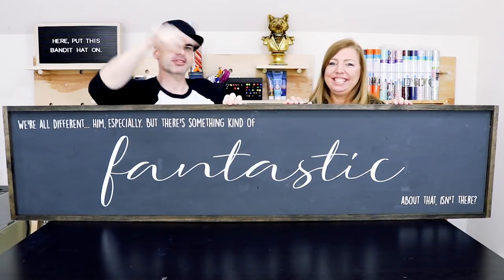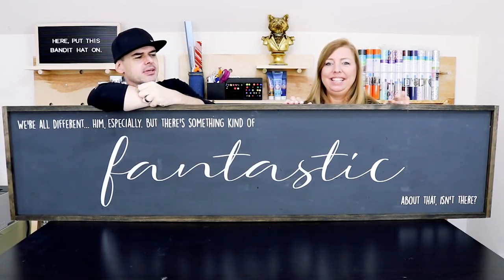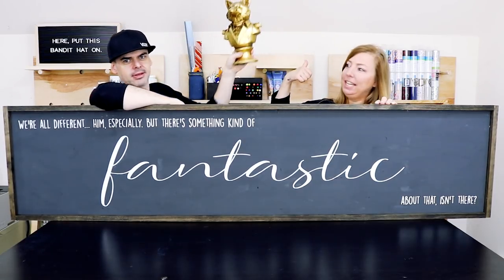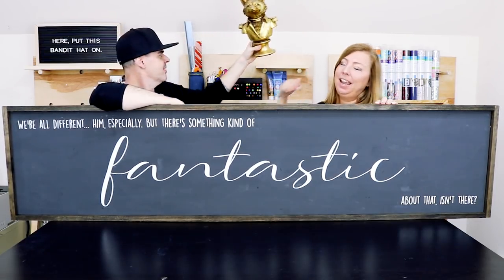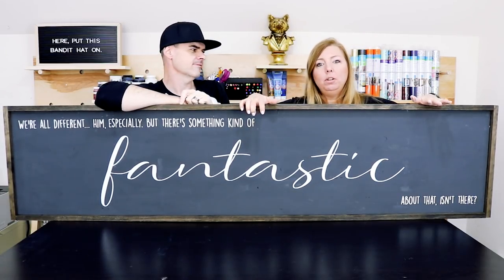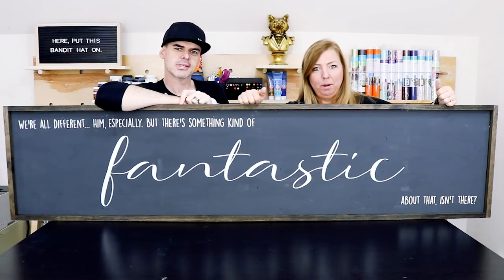This week's project was inspired by a viewer comment. Liz asked about our bust up here — what is it? It's a fox, and we love foxes. Fantastic Mr. Fox is our favorite movie, so this week's quote on our sign comes from our favorite movie.